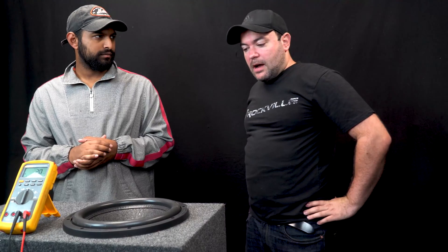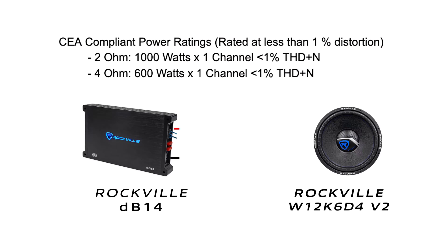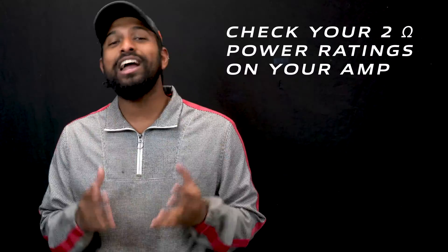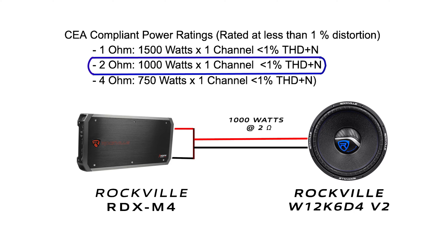The most popular option, especially for people trying to get the most power out of their amplifier, would be a two-ohm stable mono block amplifier. You can use any amplifier capable of putting out rated power for your sub at a two-ohm load — this could be a one-ohm or two-ohm stable mono block. If you use a one-ohm stable amp running at two ohms, your amp will run a lot cooler with greater efficiency, saving your car battery, and you'll also hear increased sound quality.